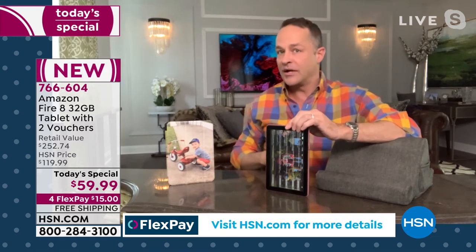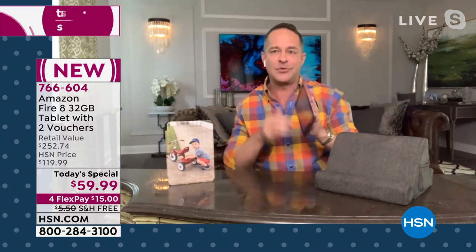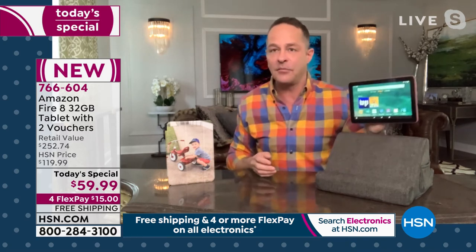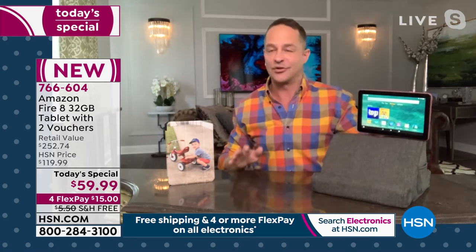That's more storage than most of the computers we sell. If you want more storage, more movies, music, or games, the expandability means this tablet can grow with you. I think 32 gigs will be plenty for a lot of people, but for those who use their tablet all the time, you may decide to spend 10 or 15 bucks on an SD card and pop it in to expand your memory.